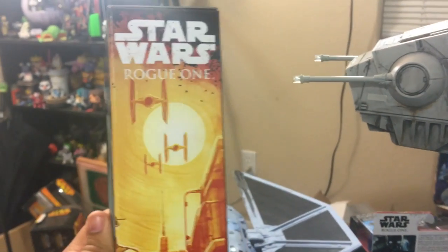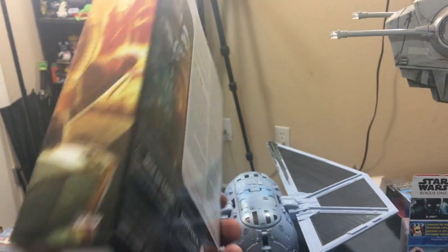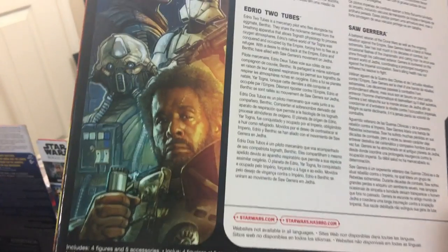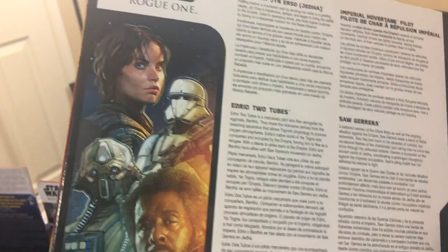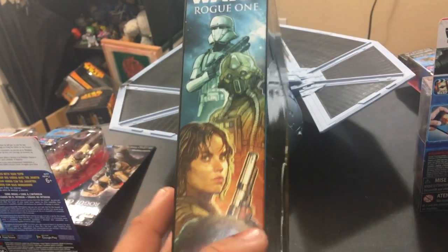The painting continues along the side — that's really cool looking, with the TIE Fighters. I like it. Oh, there's another version of it in slightly different order. And what do we got on this side? Same and similar. Okay, so let's take a look at the back of the box.